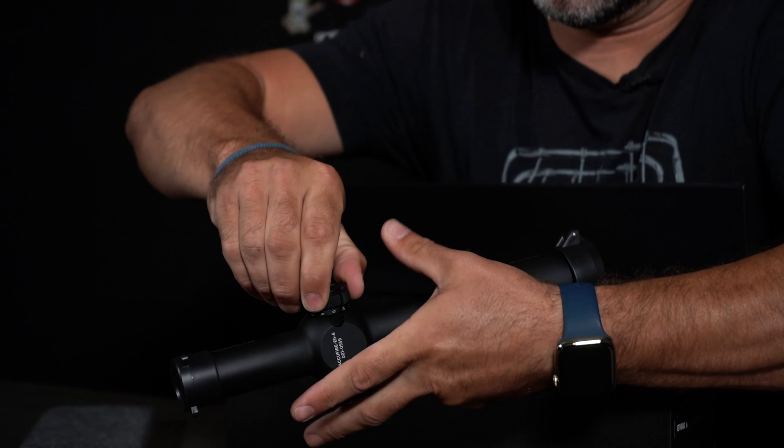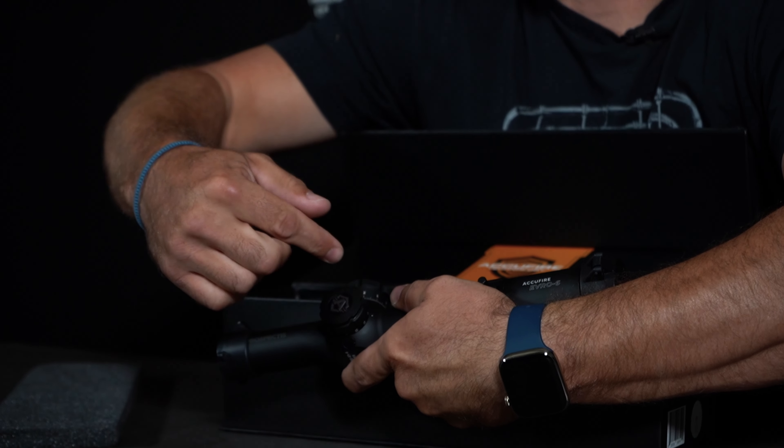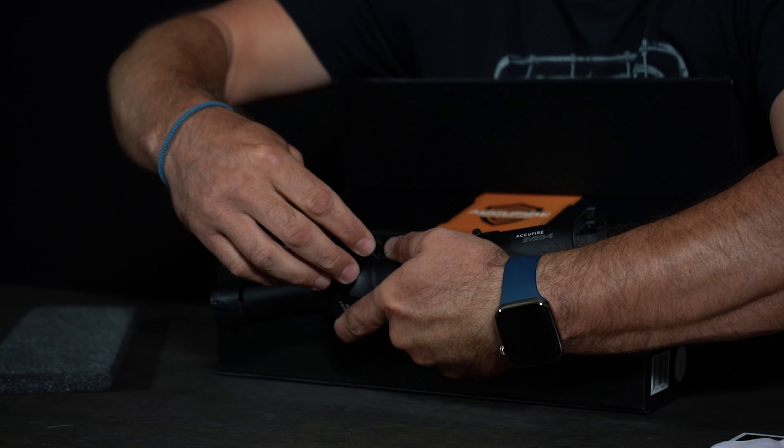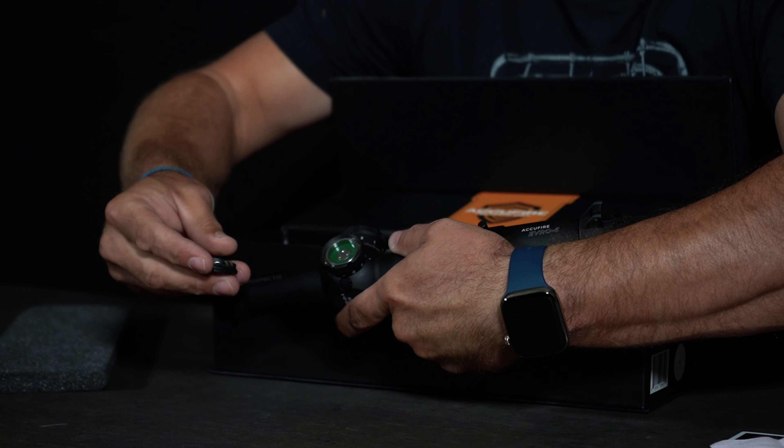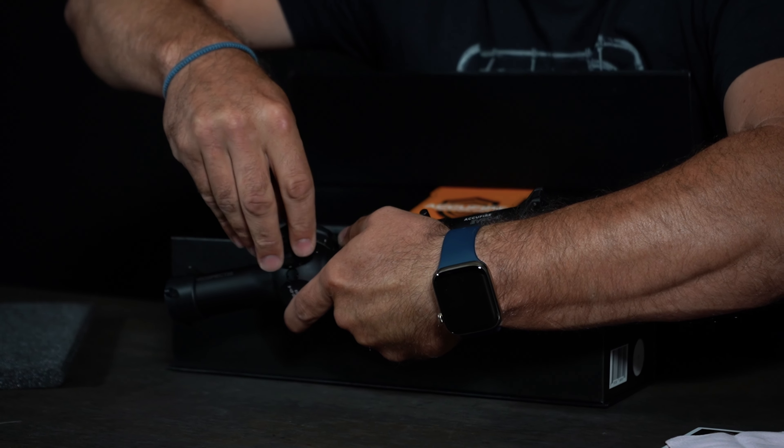Just unscrew the cap — the one that has the 'A' on there. The 2032 battery goes in there, positive side up. That's why there's a plus for positive — because we're positive people and we keep the positive up.